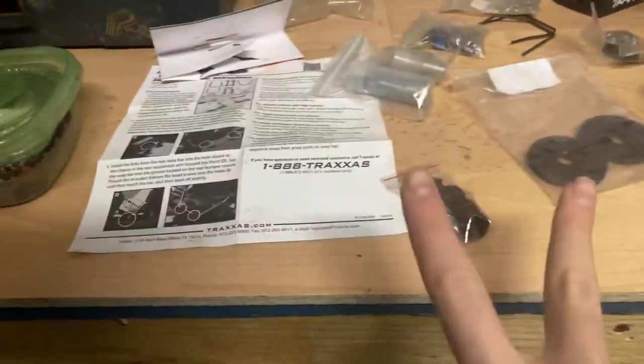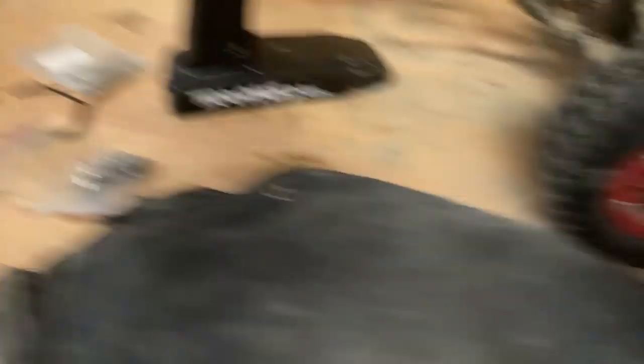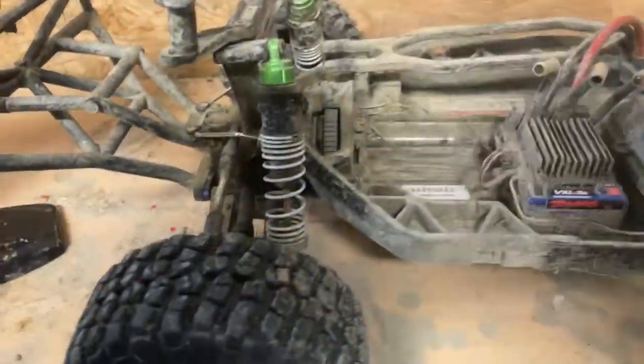Second - a very smart upgrade - is shock caps. These are the old shock caps, and these are the new ones. Every time you jump, the old ones will pop off and then the fluid goes everywhere. It's not fun.